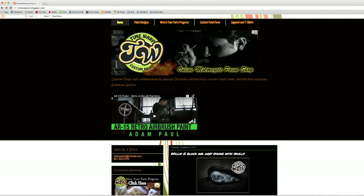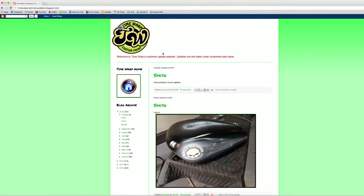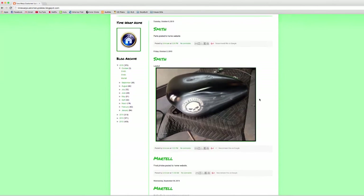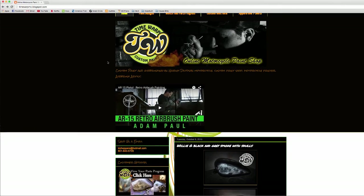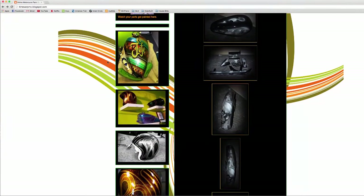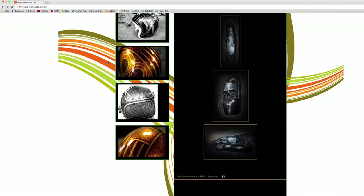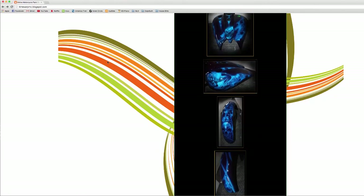All that's left to do is check the Time Warp updates website to watch your parts get painted in real time. Once your parts are finished, professional grade photos will be uploaded to the home website for final viewing. It's not until that point that you actually submit payment — no upfront or down payment is required, making the custom paint process safe, easy, and super hassle-free.